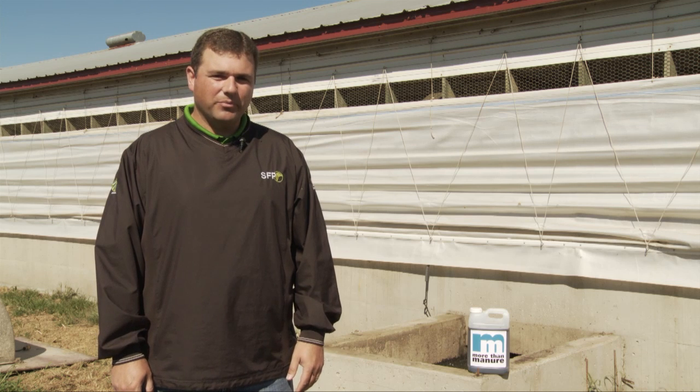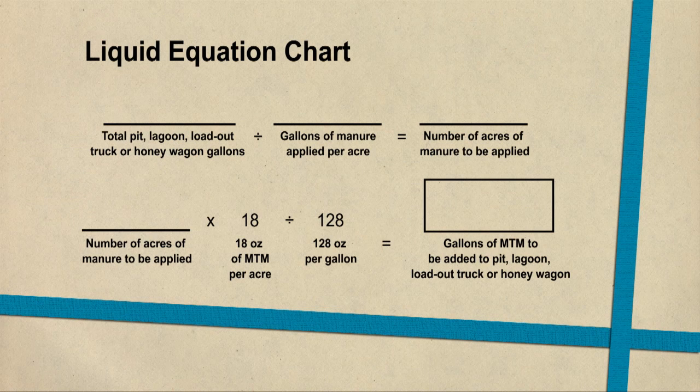Depending on what form of livestock manure you're applying — whether it be liquid or dry — the end result needs to be 18 ounces per acre applied to protect the manure and protect the phosphorus and nitrogen. For example, using hog manure: today we're at a swine finisher facility with a pit capacity of 300,000 gallons. The operator has an application rate of 4,500 gallons per acre based on the nutrient value of the manure. Taking 300,000 gallons divided by 4,500 gallons per acre gets you somewhere around 67 acres of manure to be applied.